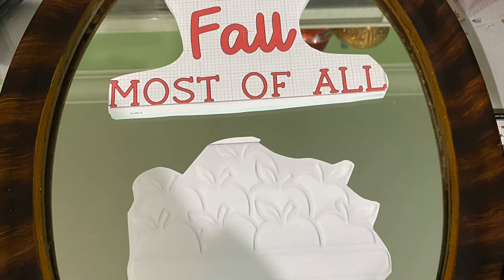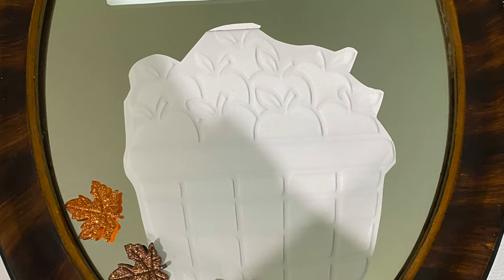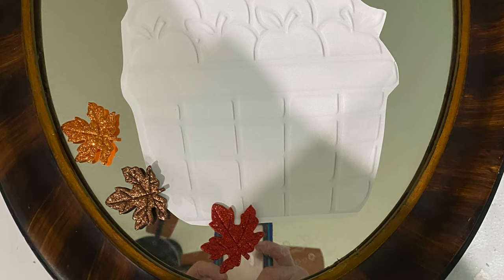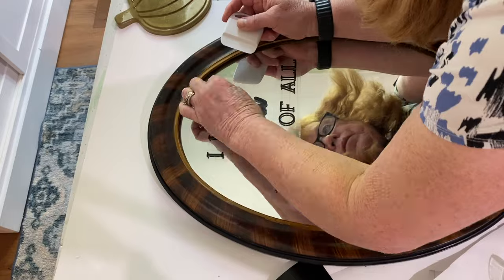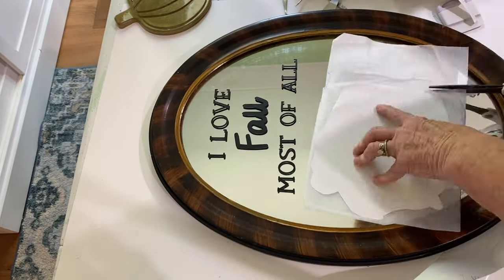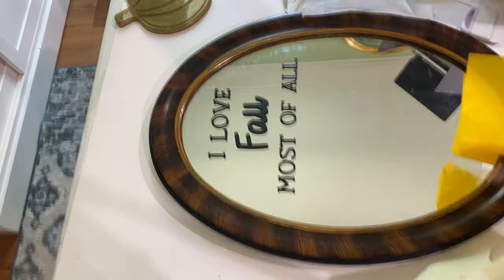Next I had a stencil that I had purchased online last year. I put it on the copy machine, copied it, printed it out, cut it out, and then laid it out on the glass how I wanted everything to look. I printed out the words on my Cricut machine and put that at the top of the mirror. I used carbon paper to trace out the project onto the mirror — no worries about the tracing showing up after.